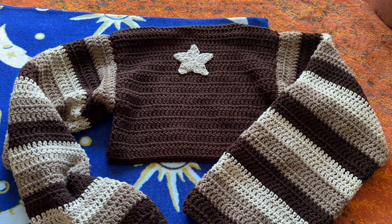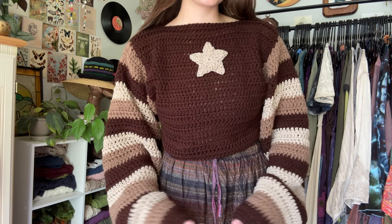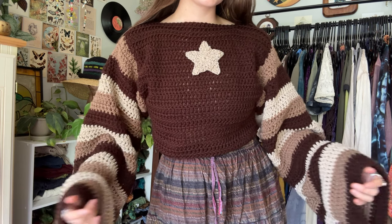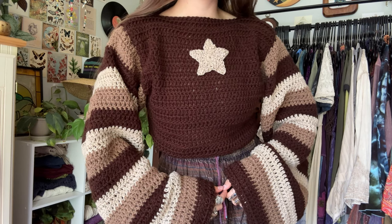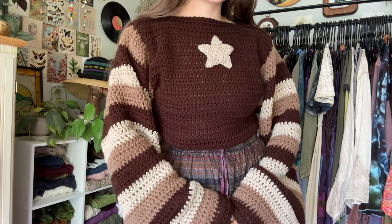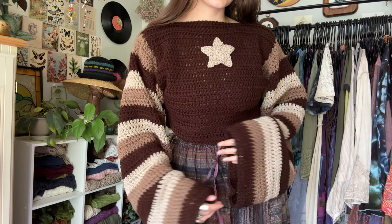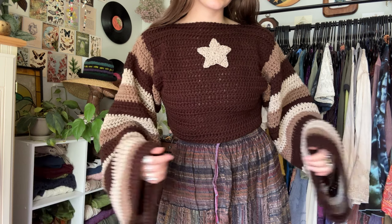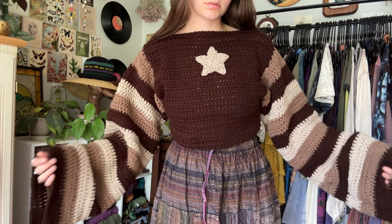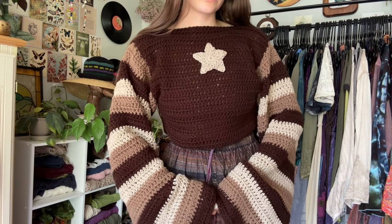The star has been sewn on. Now I'm just going to try it on!